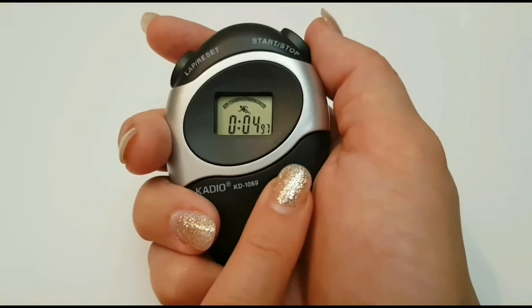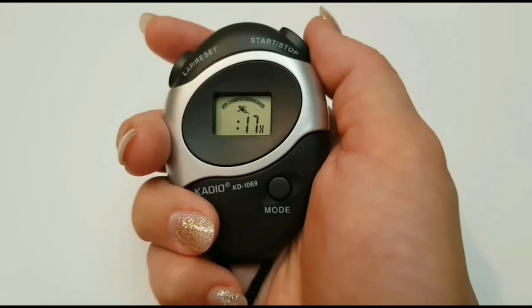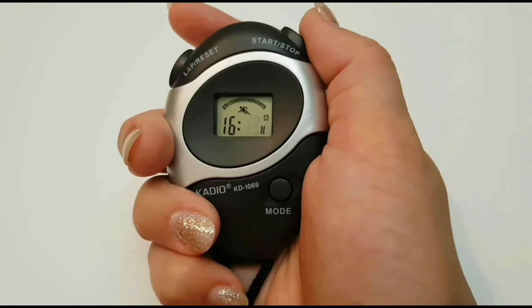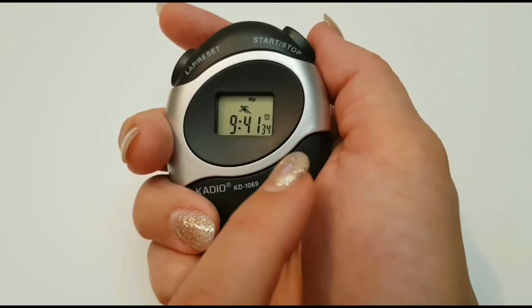To set the alarm, press the mode button until the Monday icon flashes. Use the start stop button to change the hours and minutes, and the lap reset button to cycle through the hours and the minutes. To set the time, press mode. The alarm is now set.